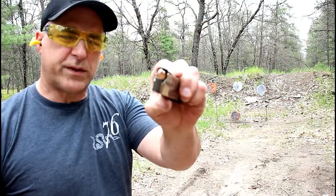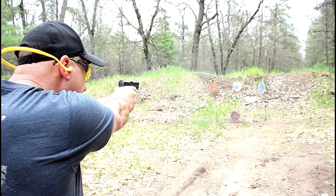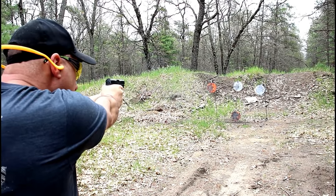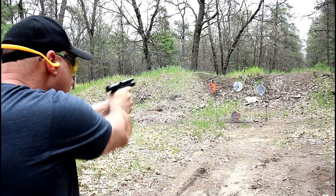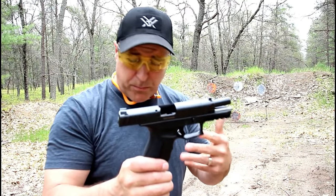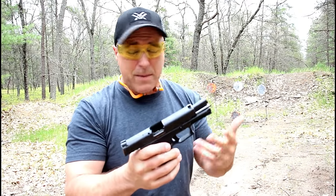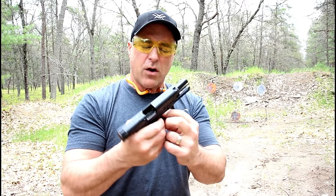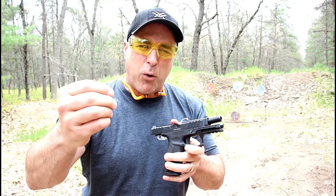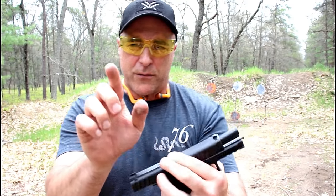Here we have our steel-case nine millimeter in the Stoeger STR 9 — let's see how it does. I noticed that the ejection of the cases was pretty good both that time and this time; not one case came back and hit me, so that may have just been a first-mag kind of thing. The trigger bar safety gives me the feeling of a Glock — when you first start shooting a Glock it's a little pointy, and you want to make contact right in the middle of the fat part of your trigger finger.